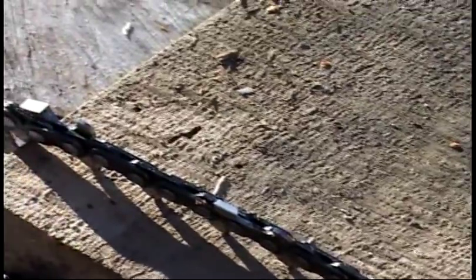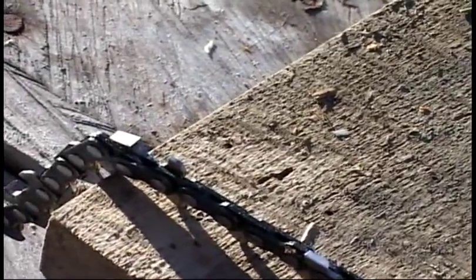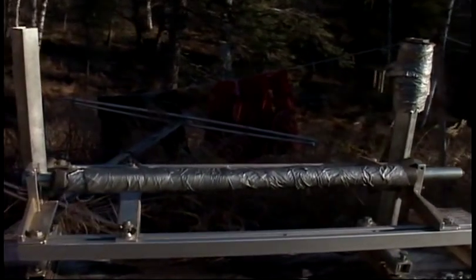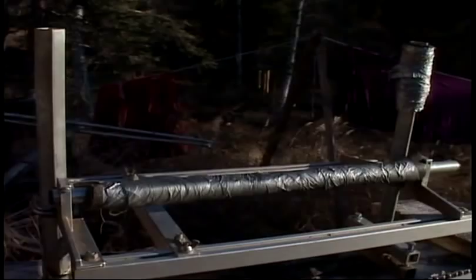The ripping chain, on the other hand, is modified so that it has different shapes of teeth and the angles are not all the same. With this simple bolt-on sawmill attachment, I'll be able to rip out that lumber in no time.